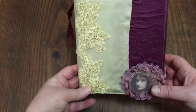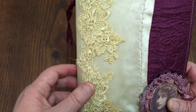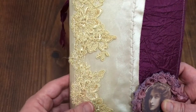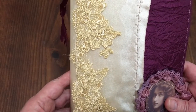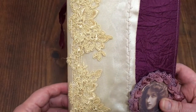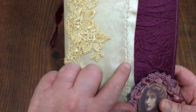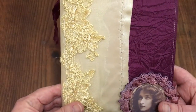This one here is one of my latest - look at this gorgeous lace. I purchased a dress at the Salvos and I thought who on earth would wear such a dress, but when I realized all the lace and the satin involved I bought it. I think it was only about $15 and I've got many many meters of this beautiful lace and gorgeous satin, so I thought I would use it in my upcoming journals.